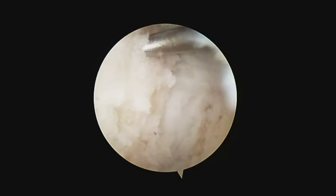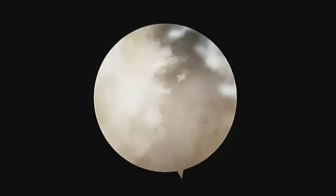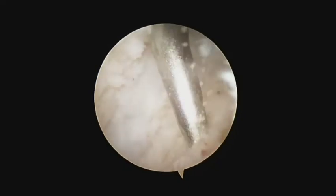After the fusion surfaces are prepared, the tourniquet is released and bleeding should be observed at the microfracture sites.